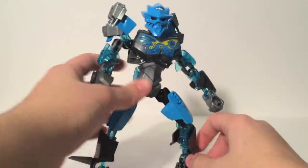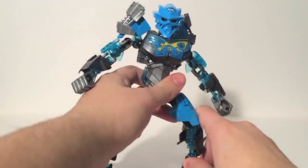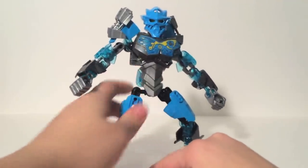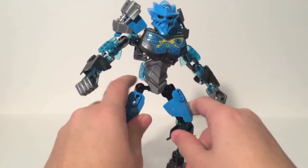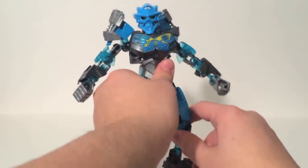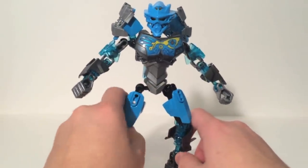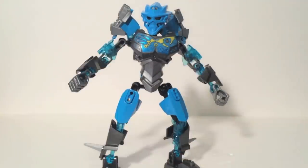Now her mask is kind of interesting because it doesn't really look like the original Gali's water visor, nor does it look like Gali Nuva all that much. It's kind of a new design. I like that. Because Onua, Kopaka, and Tahu all took direct inspiration from their Generation 1 counterparts, but it's nice to see this brand new mask design.